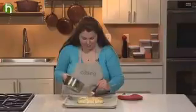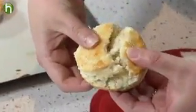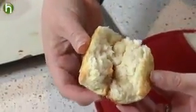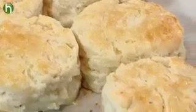Oh, that smells so good. Now let's take a peek inside. Perfect — look at all that fluffiness. And of course, we have to taste a bit. Nice and fluffy, with a hint of tang from that buttermilk — these can't be beat.